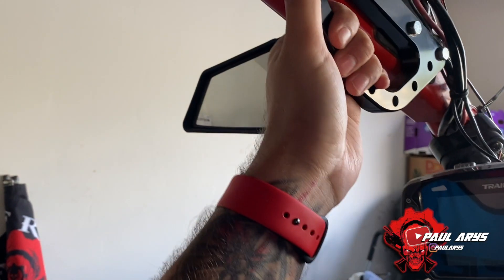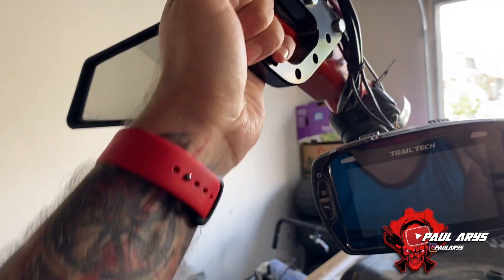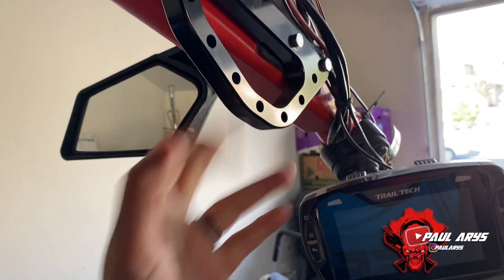There you go, guys. We actually did the install with the mirror. As you can see, we just pressed the screws and installed it now nice and tight.